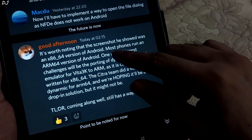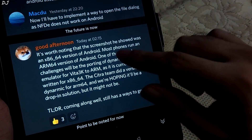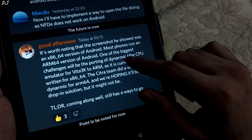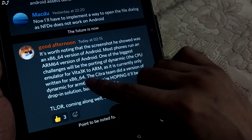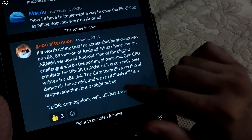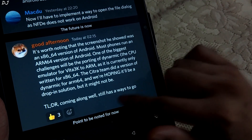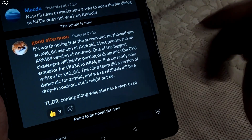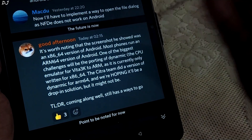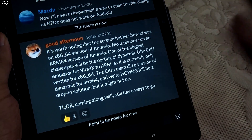Quoting Good Afternoon: it is worth noting that the screenshot he showed was an x86_64 version of Android, whereas most phones run an ARM64 version of Android. These two are entirely different CPU architectures, and compatibility of apps is an issue. One of the biggest challenges will be porting Dynamo — the CPU emulator for Vita 3K — to ARM, as it is currently only written for x86_64. The Citra team did a version of Dynamo for ARM64, and we are hoping it will be a drop-in solution, but it might not be. In short, coming along well. So the biggest challenge the Vita 3K team faces is porting Dynamo to ARM-based architecture. It has been done before by the Citra team, and hopefully Vita 3K will do the same. For now things are going well, but it can still take some time before a proper Android build is released.